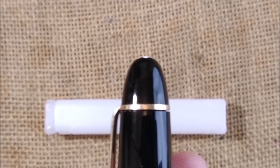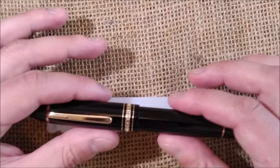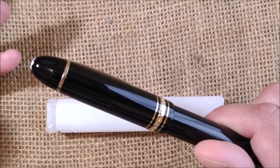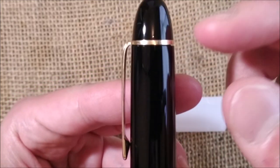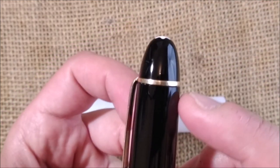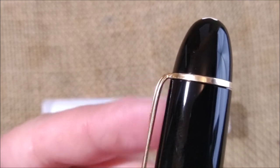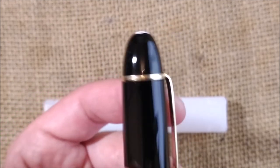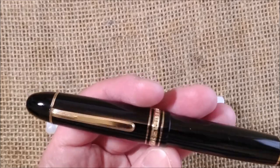Do you think this should be normal? I went and checked that video where I compared the Sailor King of Pen with the Montblanc 149, and this didn't happen in that version. What I think is that they replaced only this part, not the clip or the dome, and maybe — although parts go together — there were slight changes over time and this is not a perfect fit. I'm not usually very OCD about this but this time it's bothering me a little. What do you think? Is this acceptable? I'm not sure.